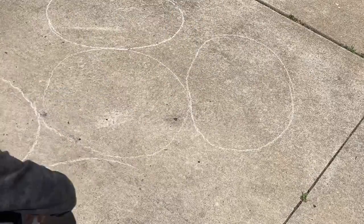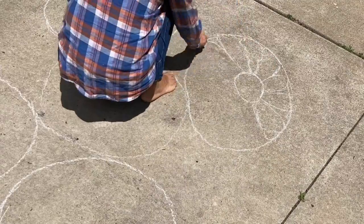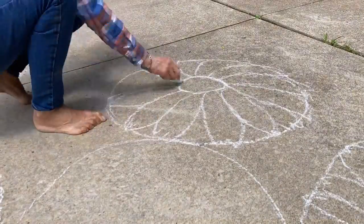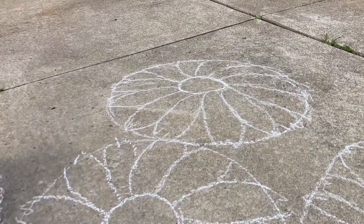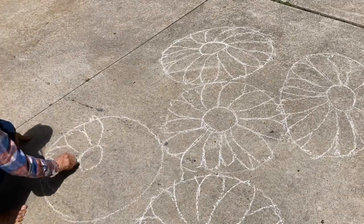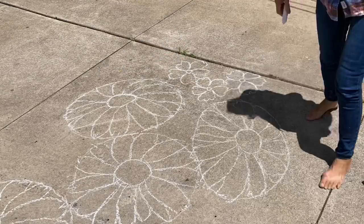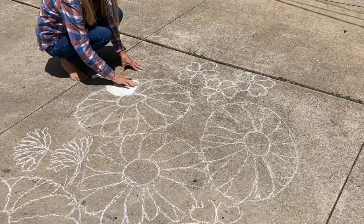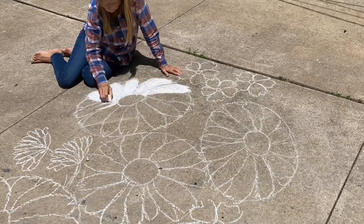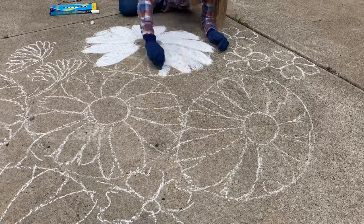This chalk drawing is a bouquet of flowers and super simple to draw. As you can see, I started with circles — they don't have to be perfect. Flowers come in all shapes and sizes, so an oval, a circle, or a wobbly circle is all good. Put a smaller circle in the middle or off to the side to get different directions for the flowers.